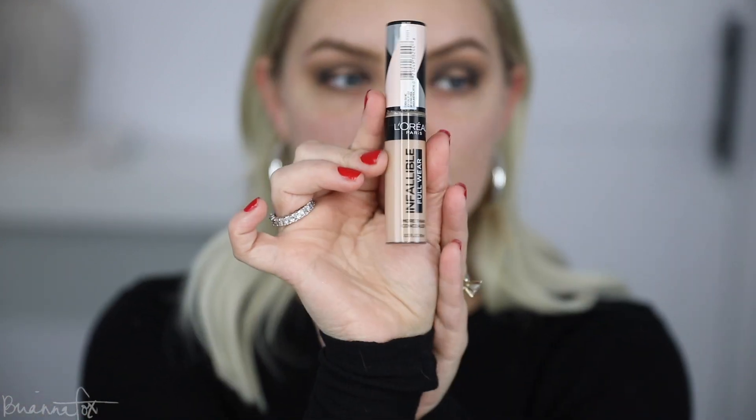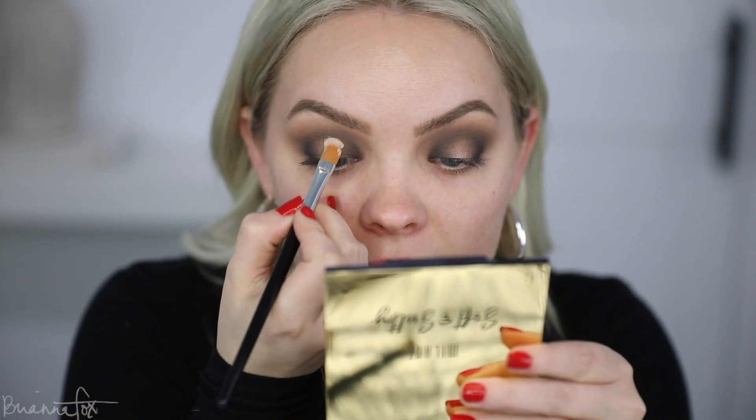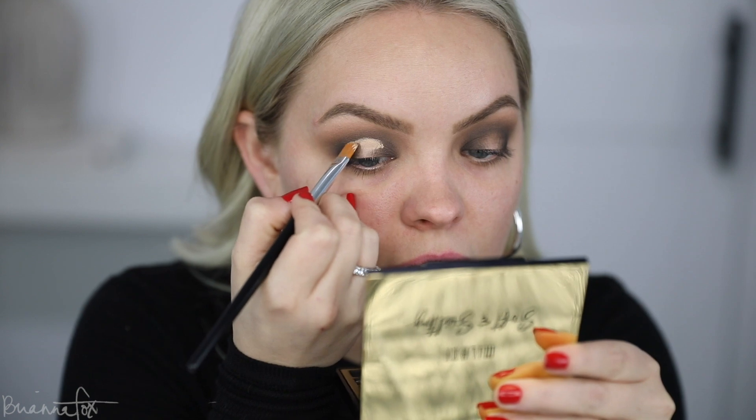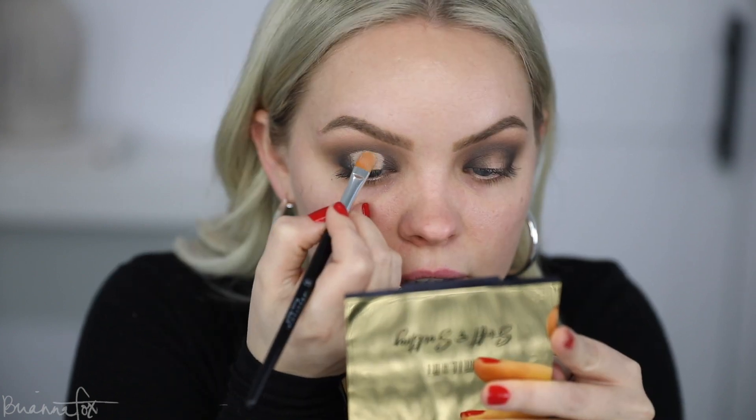I'm going to grab my L'Oreal Infallible Full Wear Concealer in the shade 350 Bisque, pop a little glob on the back of my hand, and grab a very precise flat brush. I'm going to pick up the concealer, make sure it's really flat, and look down into my mirror. Taking this vertically right in the center of the eye, I'll stamp it right where that crease is. Then I look up so that it transfers to the highest point — that's where you want the crease to be. Then I carry it away and drag it down and outwards to make sure it is extra, extra crisp, and then tap it with my finger.